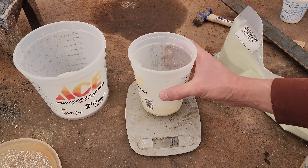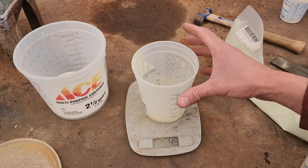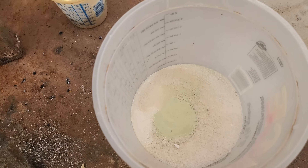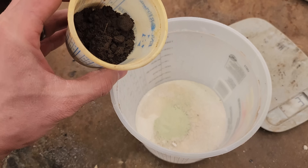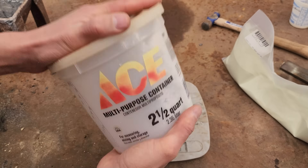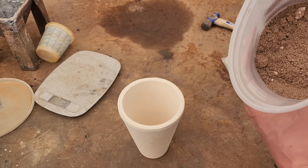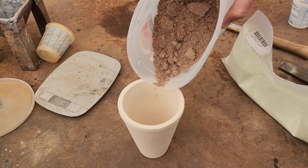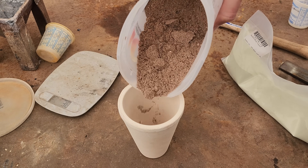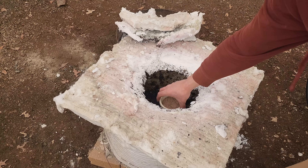I wasn't paying attention — I was shooting for 50 grams and I added 100. We corrected to 49 grams of bismuth oxide. There's all our ingredients: our 100 grams of concentrates. Here's our stuff all mixed up — it's a little bit orangey in color. We'll put it in a brand new crucible and put our crucible in our furnace.